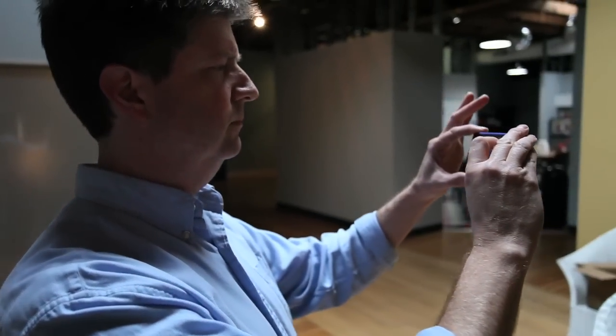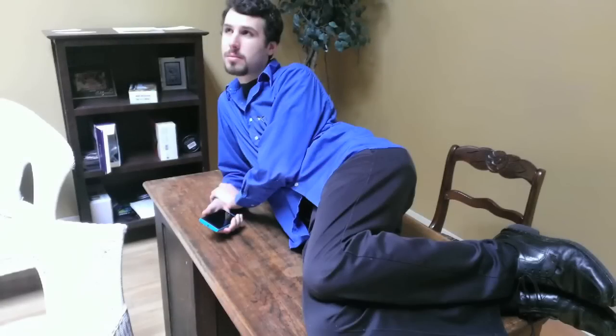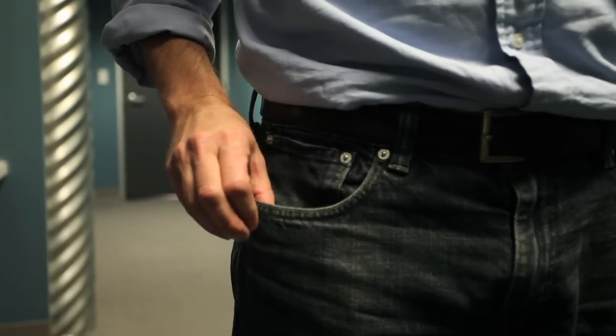Now let's say you want to secretly share a photo with a friend and not let your friends or colleagues see the transfer. Simply slide your phone into your pocket and have your friend do the same, then gently tap below the waist.